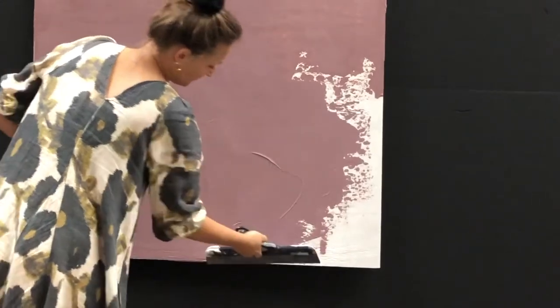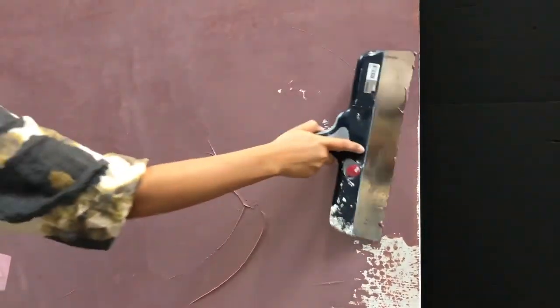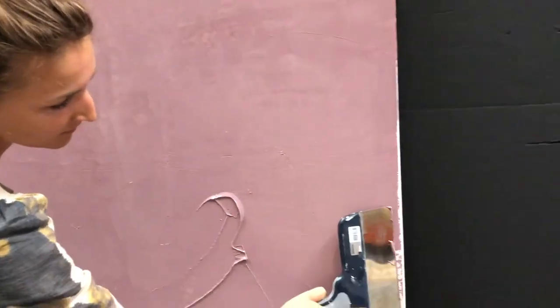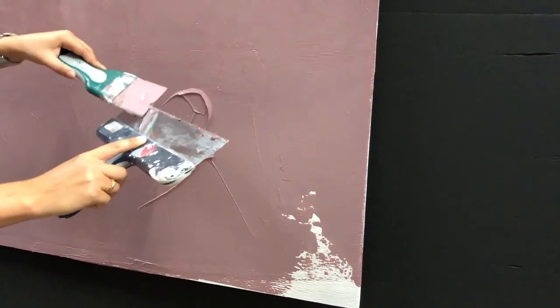Make sure to keep your tools as clean as possible. Don't be afraid to leave a few lines from the filling knife in the end. They can either be sanded down once the wall is dry, or be used to create more effect when applying the second layer.